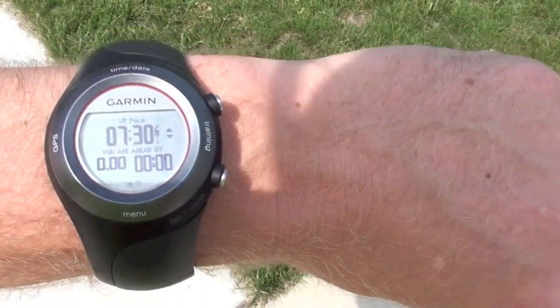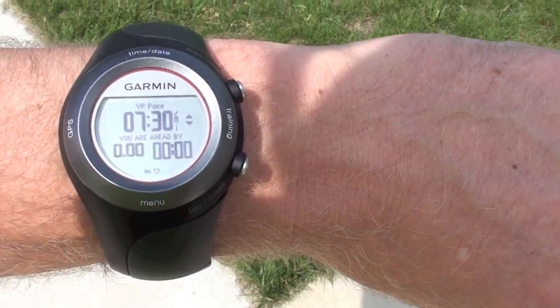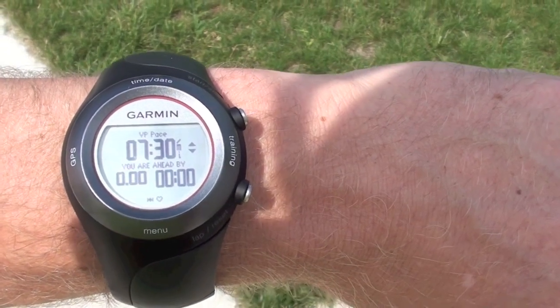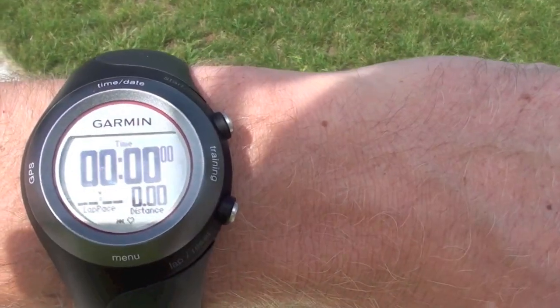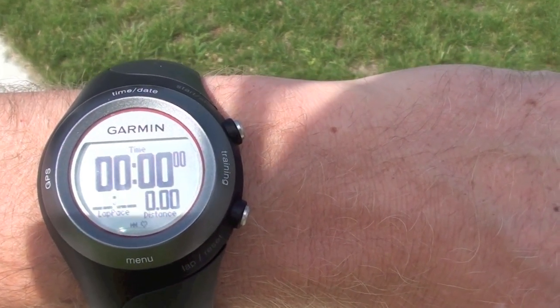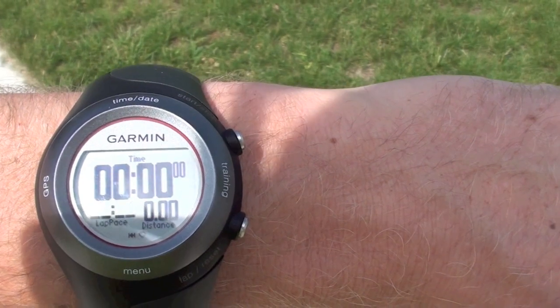This is the pace that I want to run at, and it'll tell me if I'm ahead or behind. And if I don't want to see that, I can see this — just the pace and the distance, or the amount of time I've run and the distance. Alright, I'm going to get started.